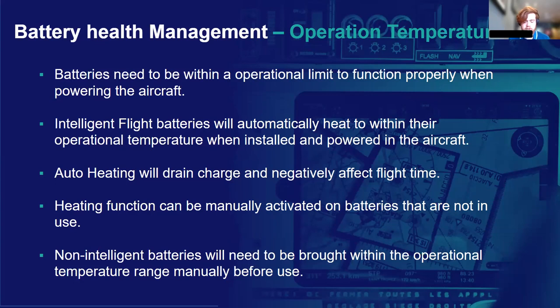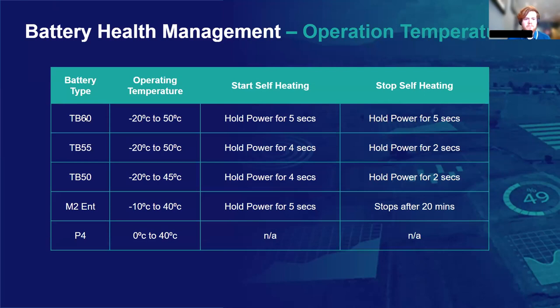This grid shows the main battery types — the TB60, TB55, TB50, M2 Enterprise, and the P4. The first five are all intelligent batteries with a fairly similar operating temperature range and similar methods for starting the self-heating process manually. If you want, you can bring your batteries to temperature before you start flying. As you can see with the P4, those batteries do not have a self-heating function, so you need to bring them to temperature before going flying.